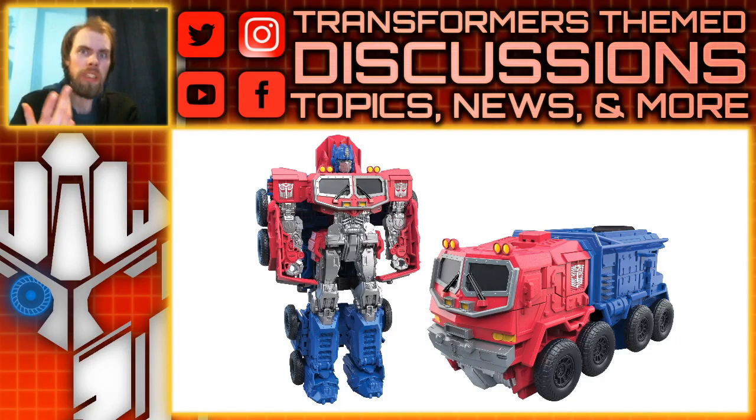We just got this sudden reveal out of nowhere for a Cyberverse Smash and Change Optimus Prime, and the description talks a lot about some of the things regarding the Cyberverse series, but you can definitely tell that this figure is not intended to be in that toy line. This just suddenly got revealed — it's a Smash and Change figure.